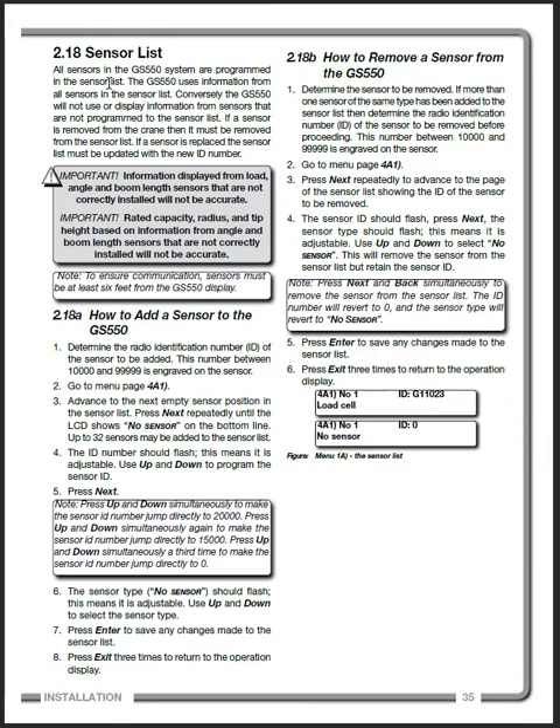The ID is going to be etched into whatever the sensor is — on the A2B switch it will be on the front where the lettering is. The angle sensor has it on top, and all the sensors will have the ID. You'll need that ID number and that's what tells the computer — the GS550 display — what is going to be connecting.